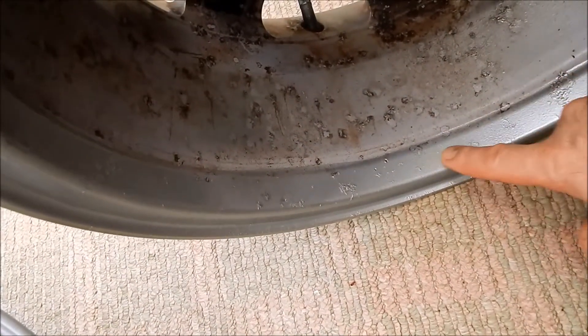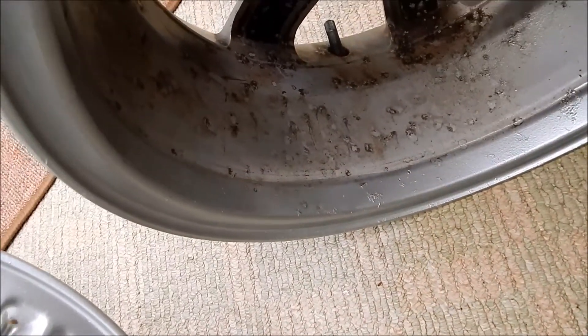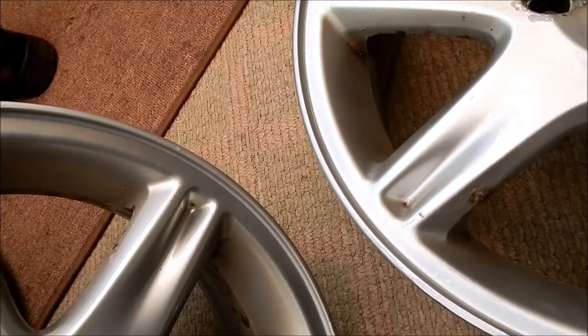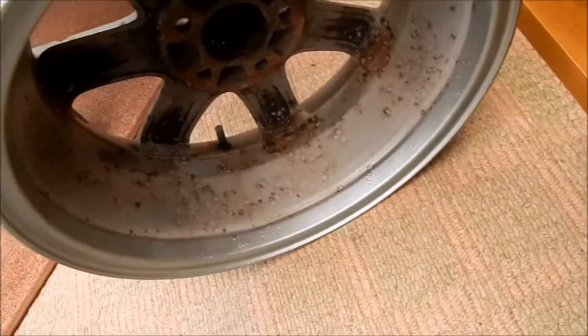Quite often they put the balancing weights here when they're balancing your wheels. I've seen people — and it amazed me — sometimes they actually stick the weights on the outside. I don't know why you'd do that when you've got a huge massive rim on the inside that doesn't get seen. You don't buy alloy wheels to have big weights on them on the outside.